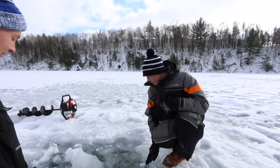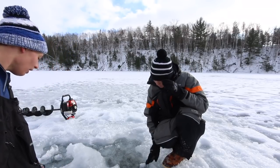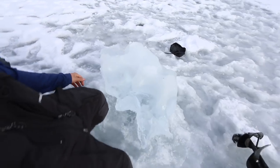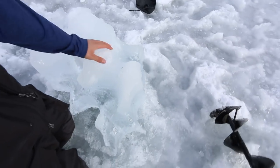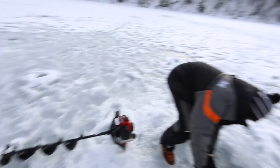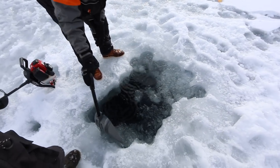We decided to move spots because we've caught bigger fish over here and it's deeper water. We're gonna get this set up. Look at the size of this ice hole we cut — definitely not perfectly cut, but it'll work. It's a pretty big hole, bigger than the last one, but it'll get the job done.